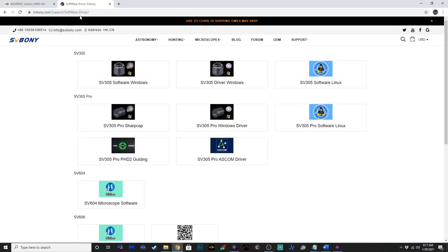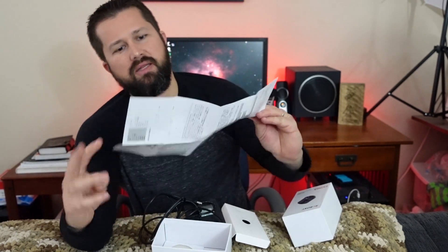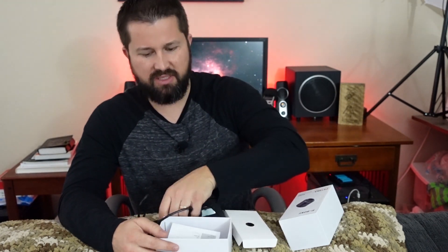Let's see what else we got in the box. It does have a manual — a little manual with a description and instructions on how to get it set up and going. Pretty simple setup. Looks pretty promising though.